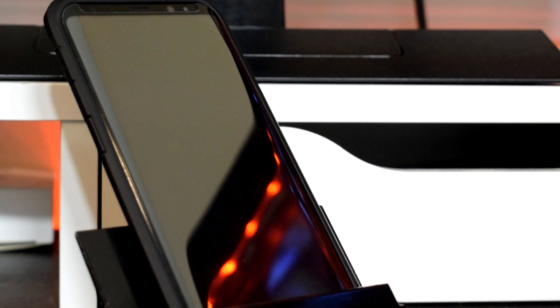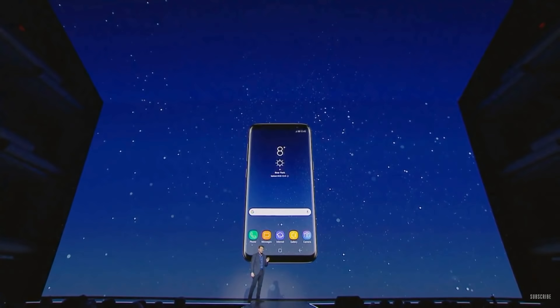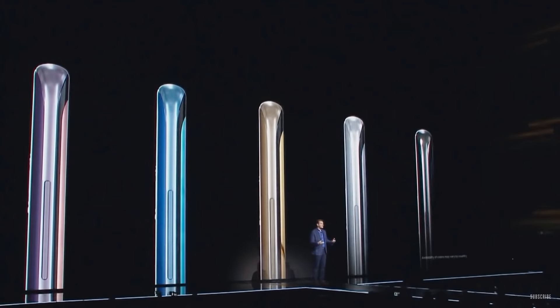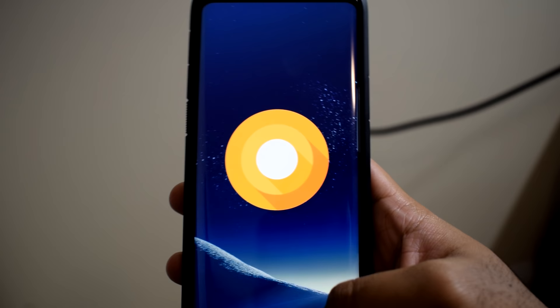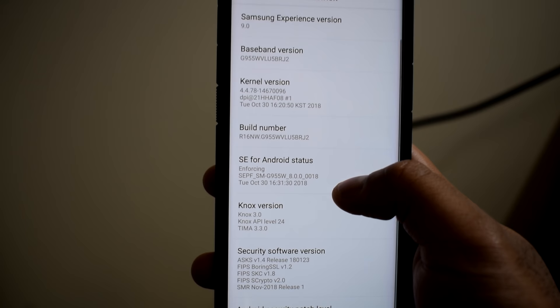Let's jump into the software side of things. The device was originally released with Android Nougat, but Samsung has since pushed out the Android 8.0 Oreo update in 2018 with Samsung Experience version 9.0 running on top. It's 8.0, not 8.1 unfortunately. There are rumors that after the S9 lineup is updated, the S8 lineup should follow with Android Pie shortly after — but take that with a grain of salt. So far since I bought the phone in April 2018, the experience has been pretty solid.